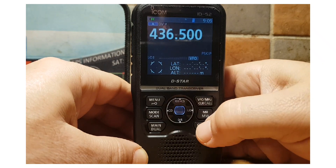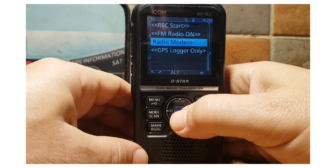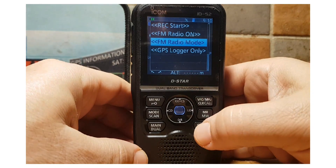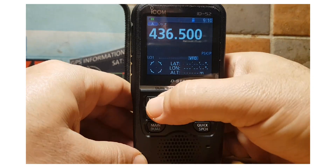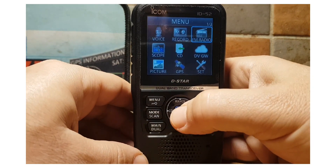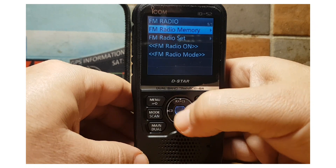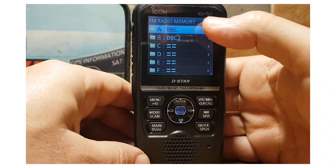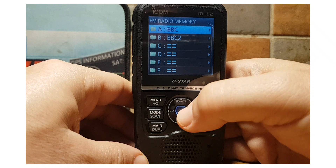You can also do all of these functions from the quick menu, including FM radio only mode. Let's have a look at some fun selections within the FM radio mode. Go to menu, FM radio, and at the top you have FM radio memory. If you select the middle button, you've got banks.